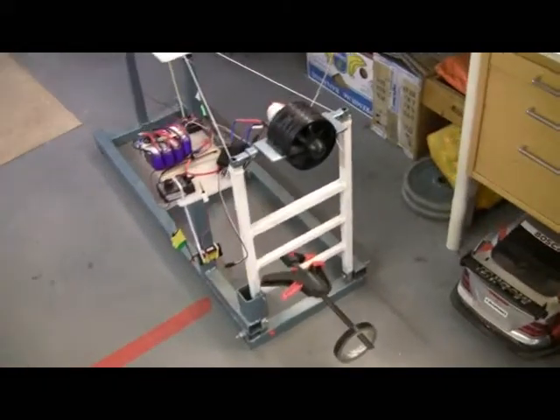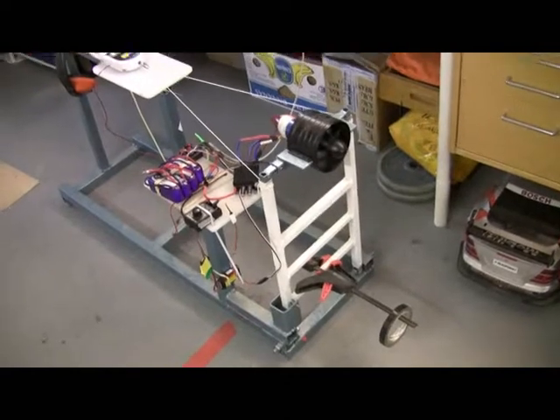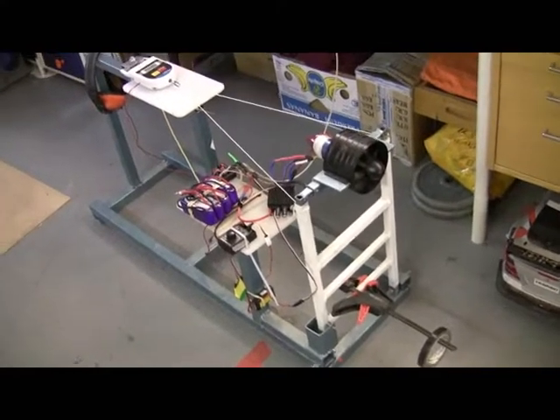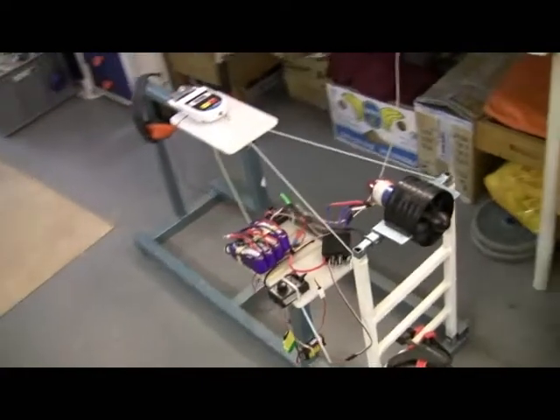Here we have my test stand. It's a test bench for different types of electric motors, and you can put whatever you like to test it — even gas power if you like, but it smells. In that case you have to go outside maybe. I prefer electric anyway.